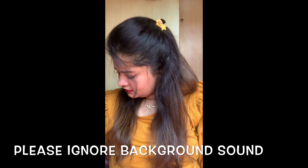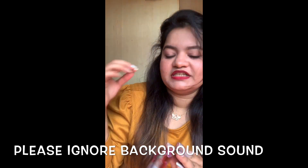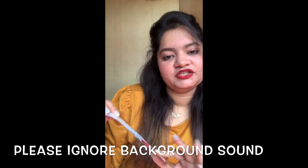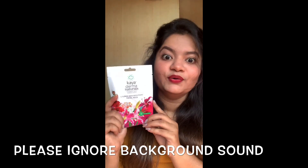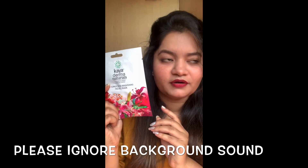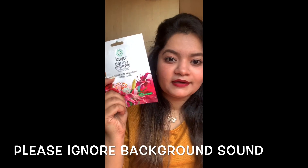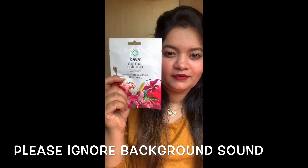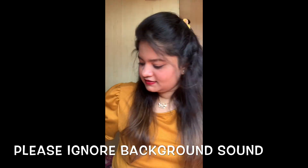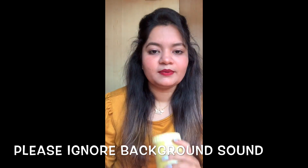This is the Kaya brightening sheet — the five flowers one — and this is a really, really good product, guys. If you are going to any function, just apply it 10 minutes before and your skin will look very bright.